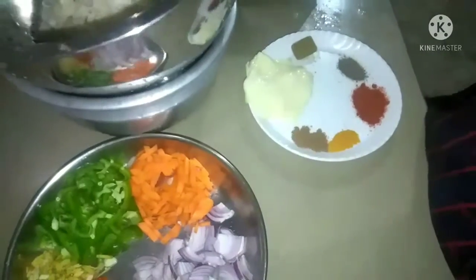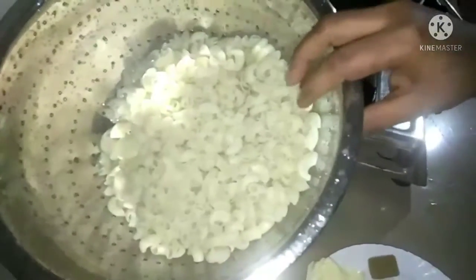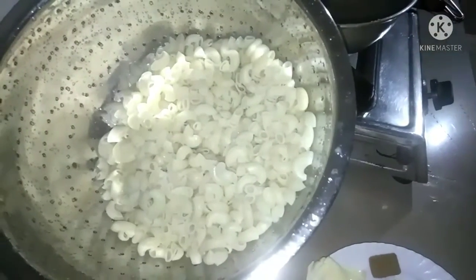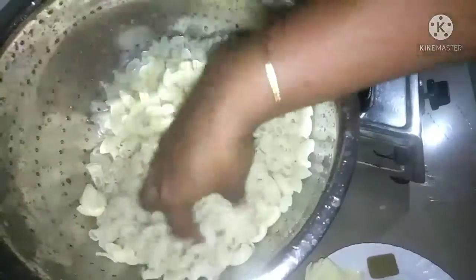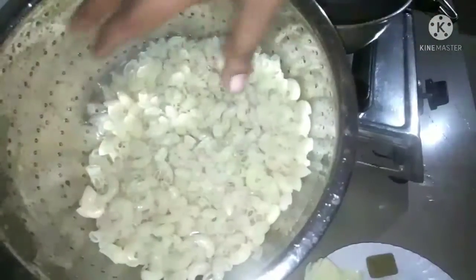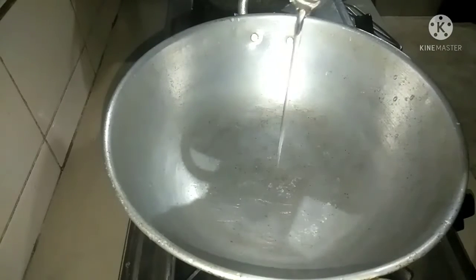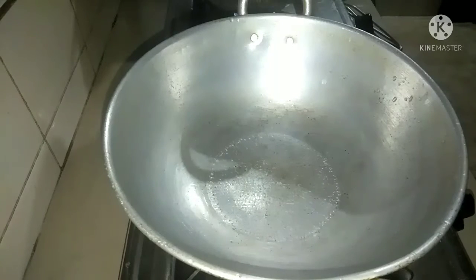Now we put the macaroni to make it. I still need to make the cheese and make the sauce. It is not very good for one sake, so we will make the sauce.